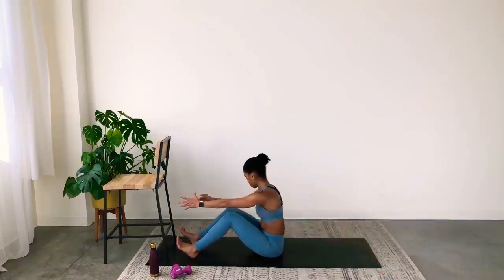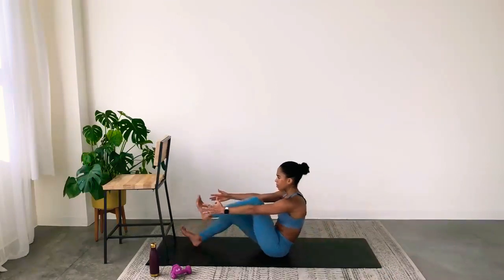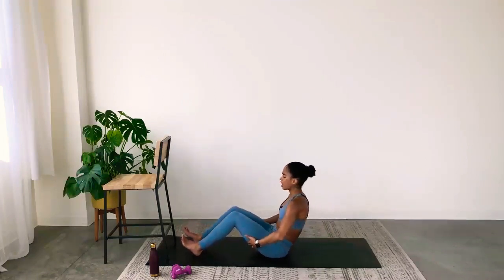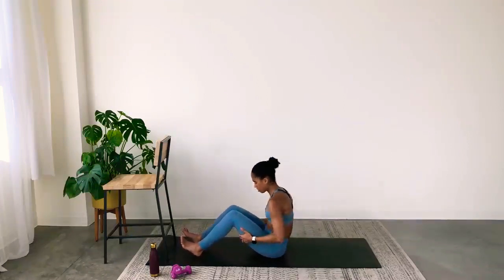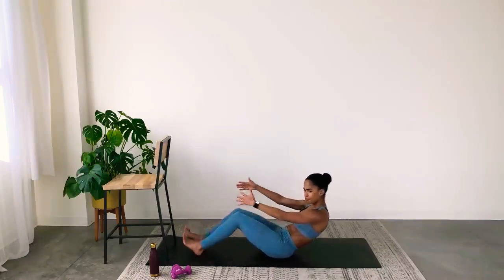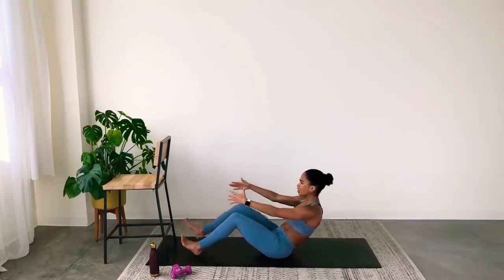Reach, release, reach, release. Think about something you want all the way back there — you're reaching for it. Now hold center. Same thing with the back, but this time alternate lifting your legs — lower, lift. If this is too much, hands come underneath the thighs and just focus on lowering and lifting the back. Keep it small and controlled — don't rock. Think about knee to the chest, chest proud and lifted.